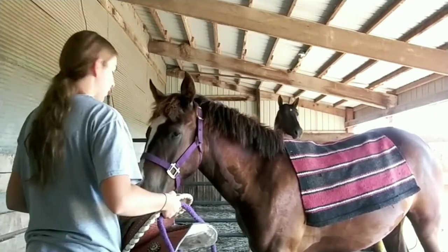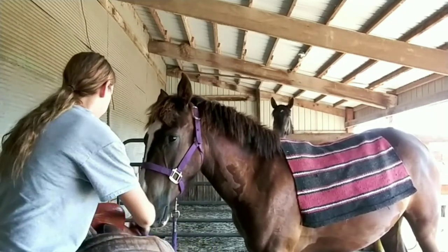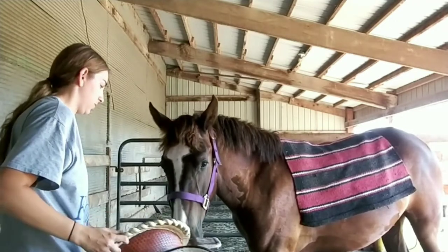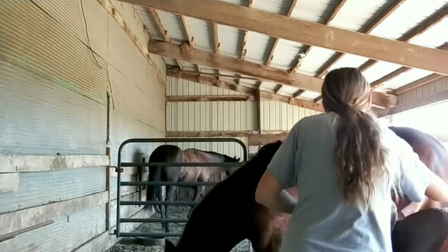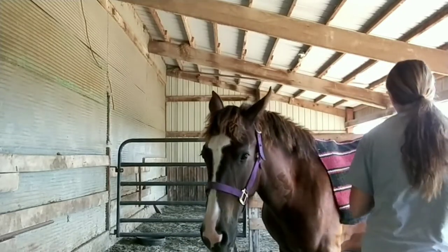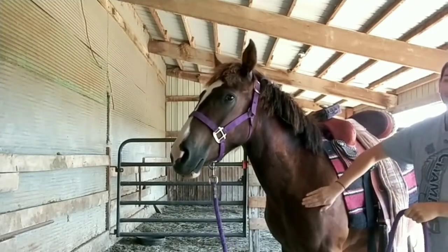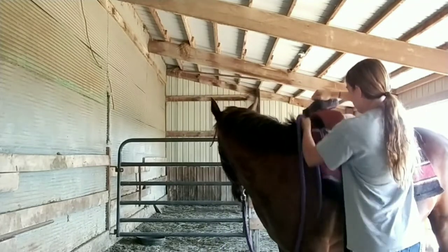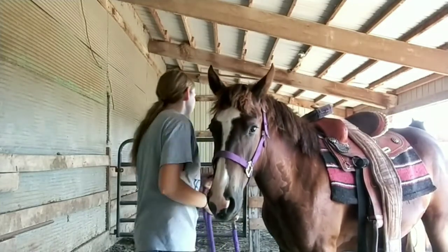Now we are doing her first saddling — this is the first time I put a saddle on her. I have a really thin, super light pad on her back, which I had put on her a couple times before. I'm using my sister's saddle because it's lighter than my others, so it wasn't really heavy on her back. I put the stirrup over the horn so it wouldn't flop on the other side, but she's okay with it and she did not mind it at all.